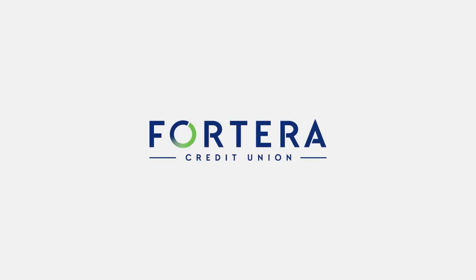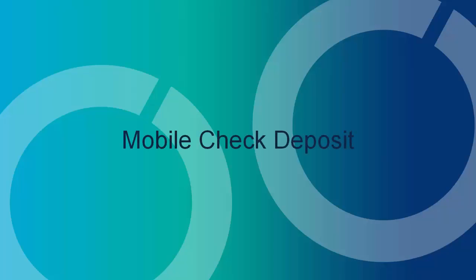Forterra Credit Union has made it easy to deposit your check from wherever life takes you. Our Forterra Credit Union mobile app allows you to deposit your check anytime with our mobile check deposit feature.